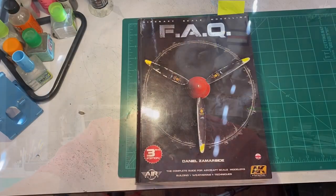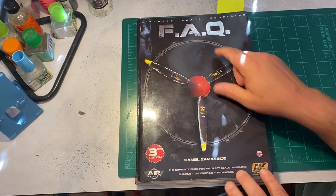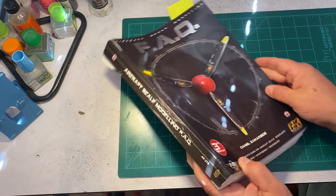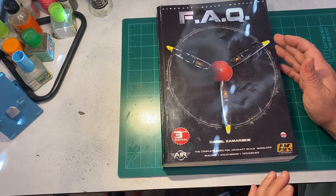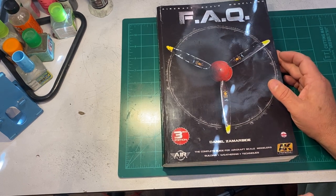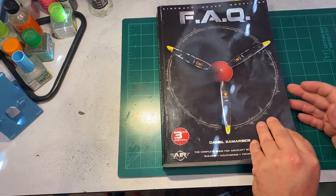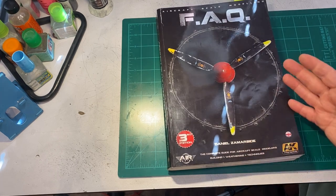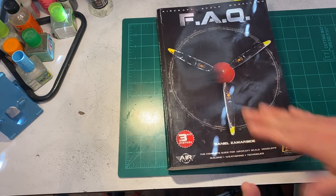Let's go ahead and take a look at this book. It's called the Aircraft Scale Modeling FAQ book by Daniel Zimmer Beattie, and you can get it on Amazon. Amazon is pretty pricey — it's like $100 — and eBay is anywhere from $70 to $100 plus or minus shipping. It's not an inexpensive book, but if you're new to modeling and don't have any other modeling books, this is what I consider to be the Bible for newer modelers.